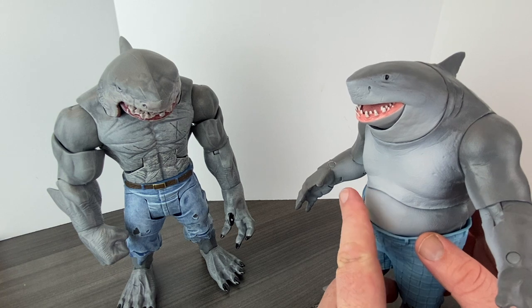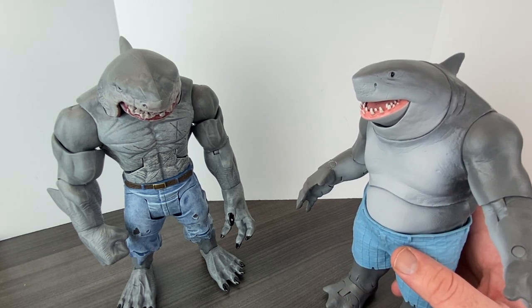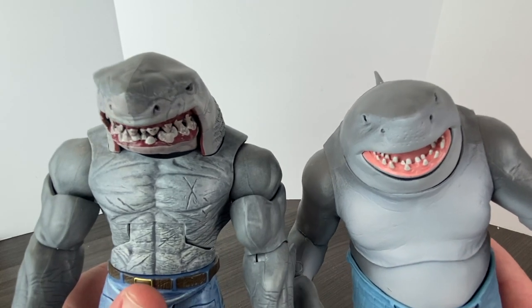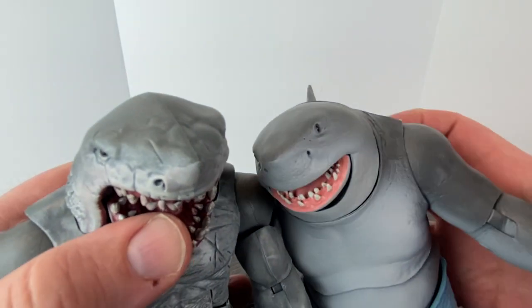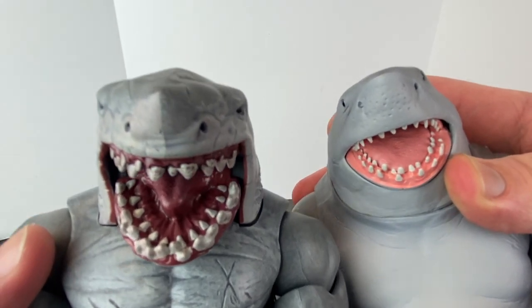Reading the comics growing up — especially Superboy — when Superboy first came on the scene after the death of Superman in his solo books, King Shark was one of his villains in Hawaii. King Shark was painted as being a very serious character, part of the legend of the gods around Hawaii. And if you look at these two figures and think about which one you'd be more scared of if you encountered one in real life — look at these mouths — there's no comparison here, folks.